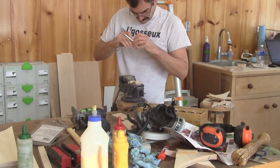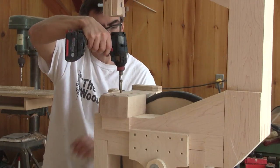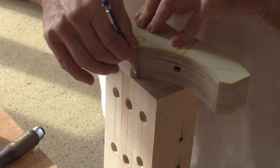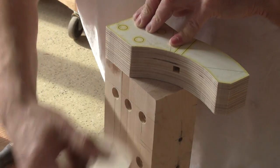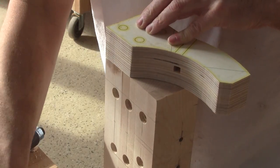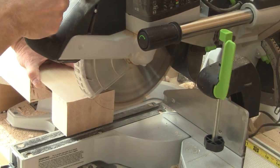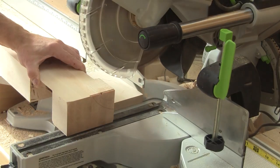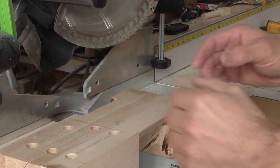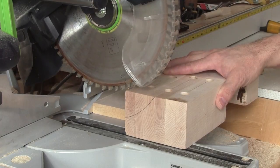Now I need to remove the support so I can screw the plywood pieces onto it. The first thing I do is trace the form of the arc on both ends. I need to remove a bit of wood because I don't want the movable part to rub onto the support, so I just cut a bit of wood. I use a spacer on the back of the support and set my saw so it won't cut all the way, and I'm done.